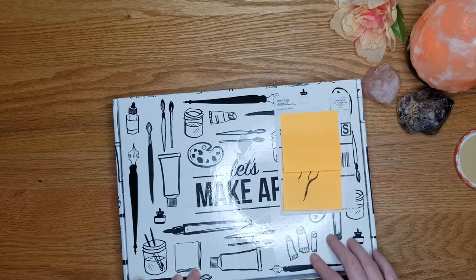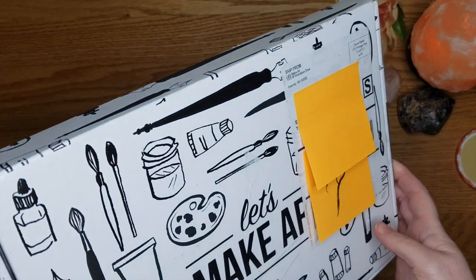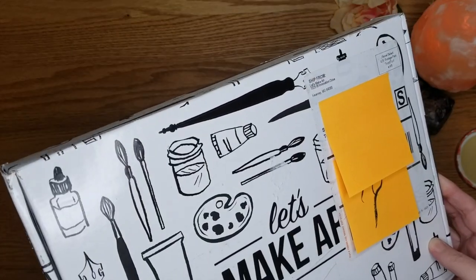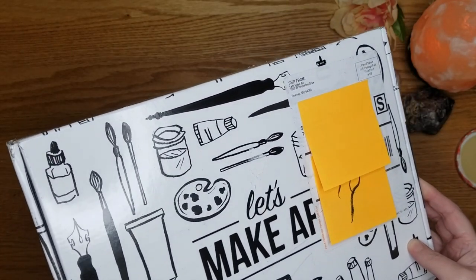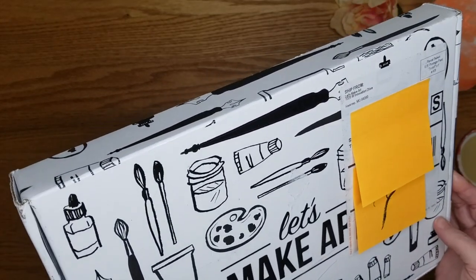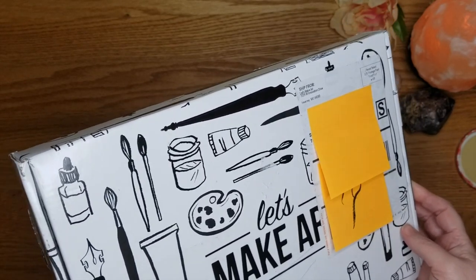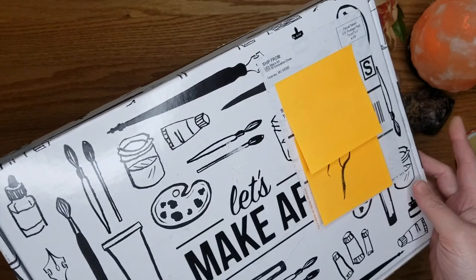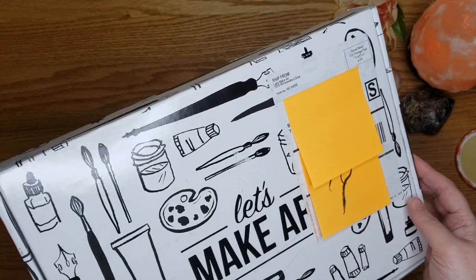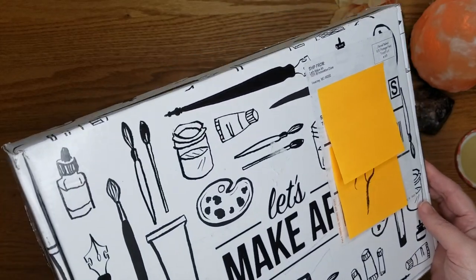Let's Make Art is an art subscription box. They have three different boxes now: the Let's Make Art watercolor box, the hand lettering box, and the art journal box. I still have the art journal box from February that I haven't unboxed yet — I was really busy in February and got a little behind.